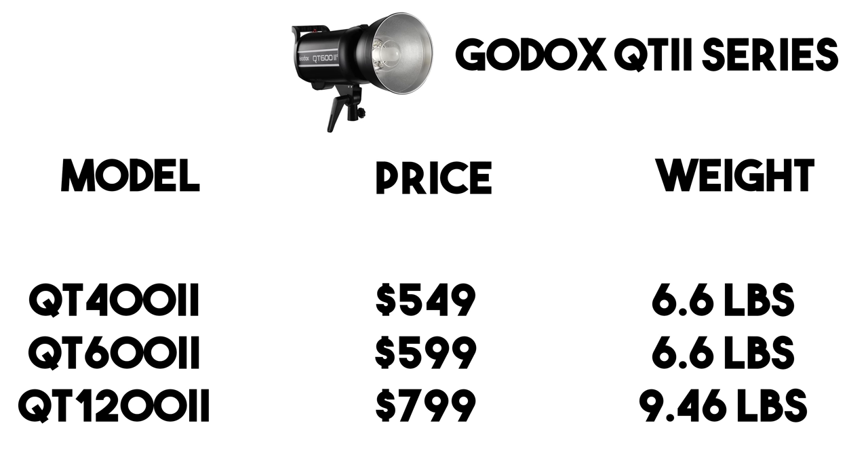Let's start with the standout flagship model: the QT2 series. I have a dedicated video on the QT602 which you can watch on the channel. There are three power levels of the QT series: a 400-watt for $549, a 600-watt for $599, and a 1200-watt for $799.